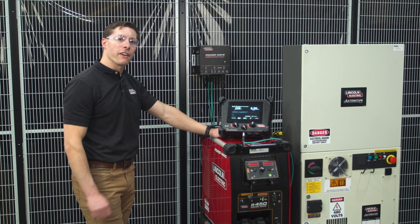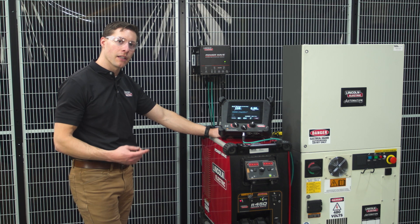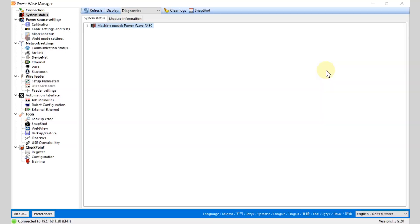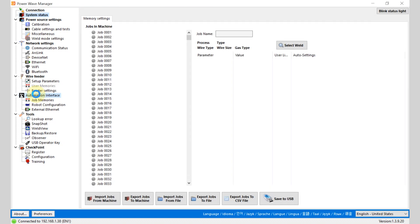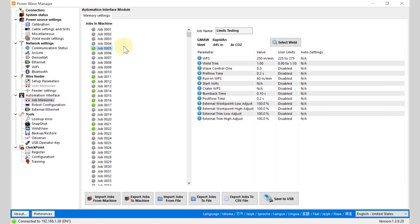I'd like to go over to PowerWave Manager on the computer and show you how to configure these limits. Looking in PowerWave Manager, we can come over to the left-hand side and select the automation interface. When selecting the automation interface, you will see the list of active or programmed job modes, and then you can see their corresponding wire feed speed, trim, wave controls, and other welding settings.